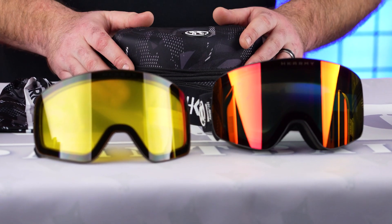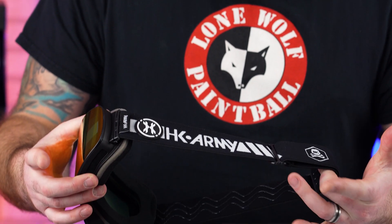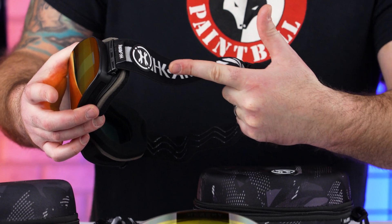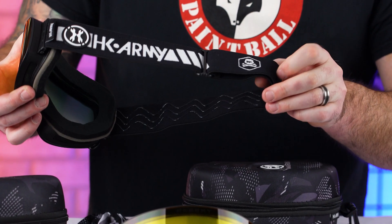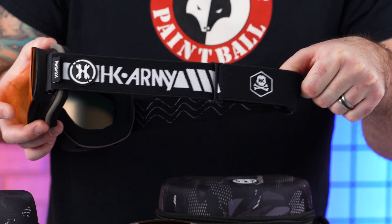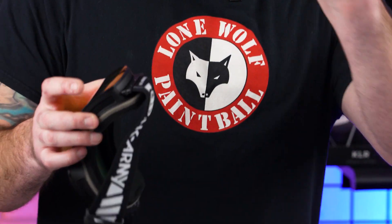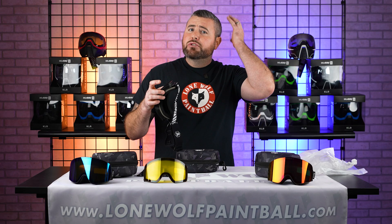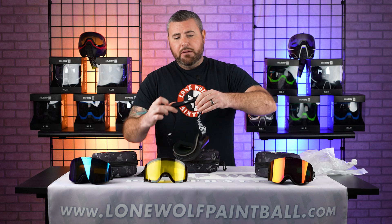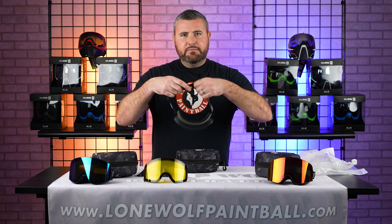What about the strap? The strap — I actually like this. It's a custom HK Army strap. You can see right here you've got the emblem, the HK Army branding, and a little skull. I've got a big head but that strap is huge. They made them extra large because this can actually go over a snowboarding helmet. Or if you want to just wear these by yourself, you can tighten them up really nice and tight.